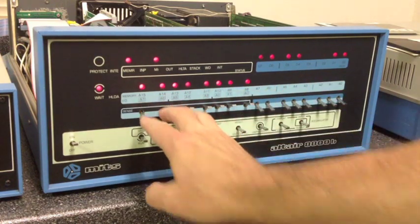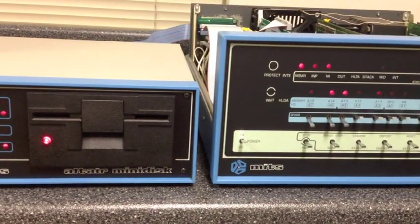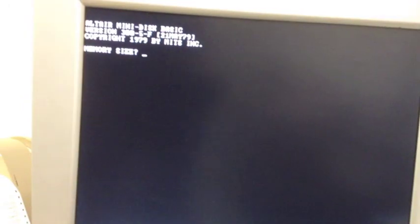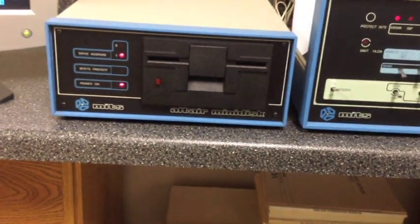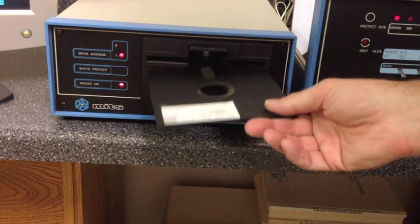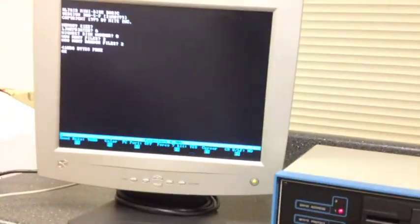We boot Altair Mini Disk Basic: examine FF00, set for 2SIO, hit Run. It takes noticeably longer to boot because it's a slower drive, even though it's loading the same size memory image as the 8-inch Basic. The screen says Altair Mini Disk Basic. With the 8-inch drives you'd normally just mount right away, but with the low capacity of these drives, you typically remove the boot disk and insert a data disk instead, since you can't write files to the boot disk.